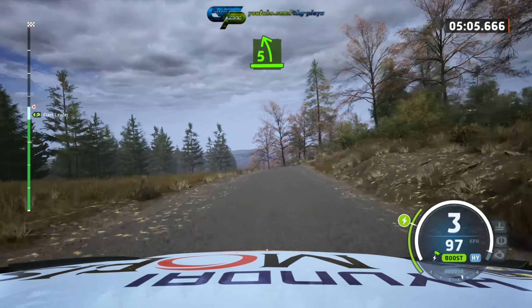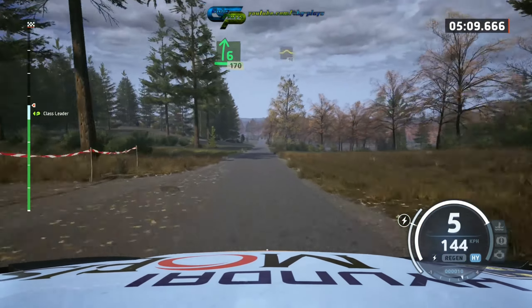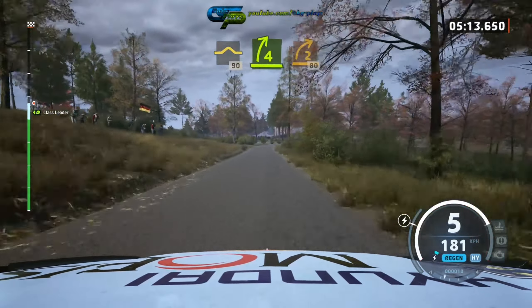5 left short over crest, and 6 right, 170, bump and slowing, 19, blade, 4 right long tightens, 2 half long.